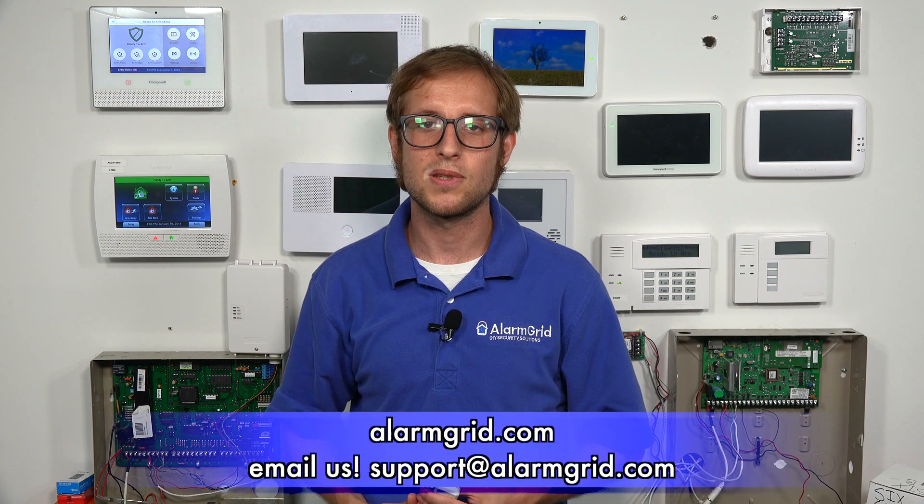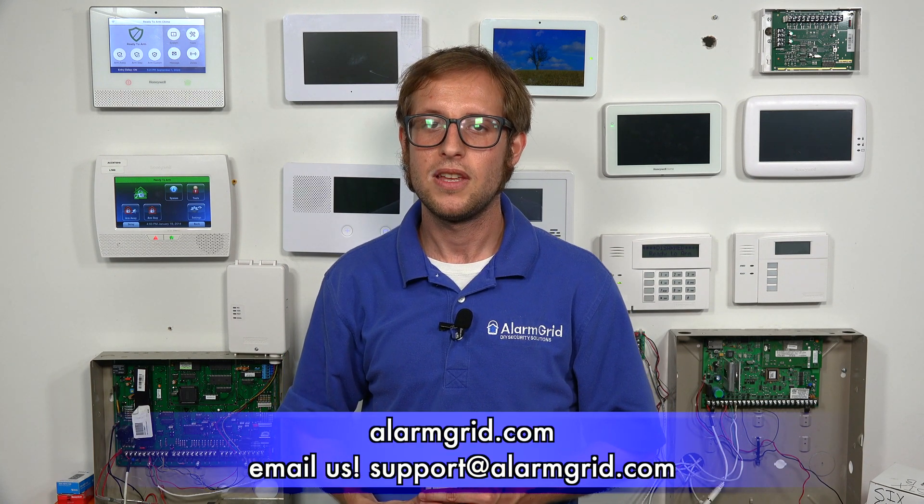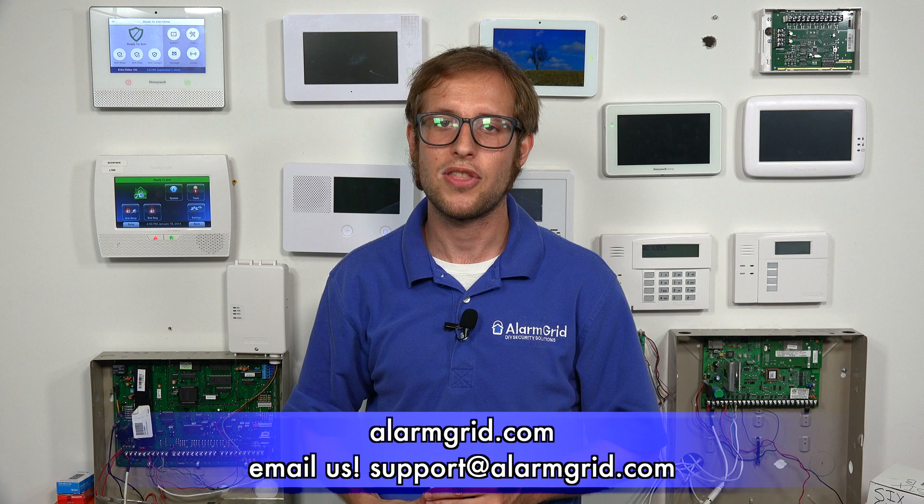That's how you enroll a 6-mini-CT door and window contact sensor with a Honeywell Lyric alarm system. If you have any questions about the 6-mini-CT, the Lyric, or alarm monitoring in general, send an email to support@alarmgrid.com. If you found this video helpful, make sure to give it a thumbs up and subscribe to our channel for updates on future videos. We hope you enjoyed the video — thank you.